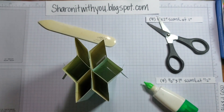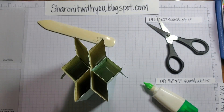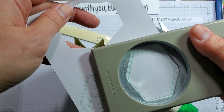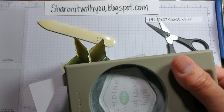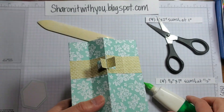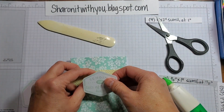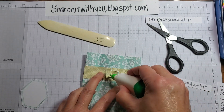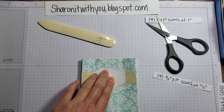Now we're going to do the sentiment. I use the Heartfelt Hexagon set that has a coordinating punch — I went ahead and stamped out two, one blank and one with a sentiment, and I'm just punching them out. Put a little glue on the tabs you just created, get your sentiment, lay it flat, open that up, line it up to make sure it's in the middle, flip it, and repeat. This is for if you'd like to sign it or add specific sentiments — and that is it.